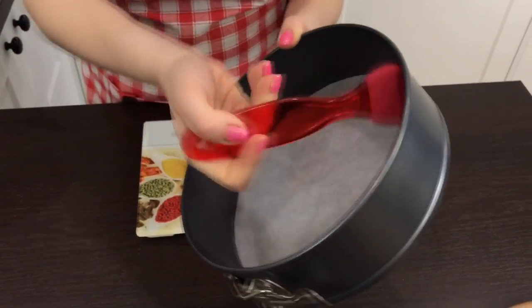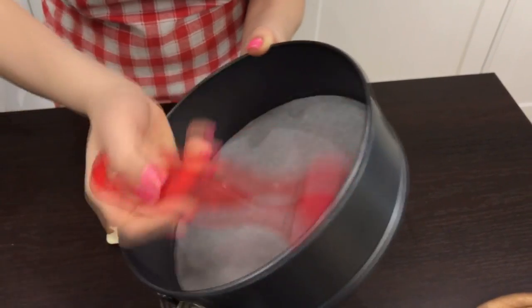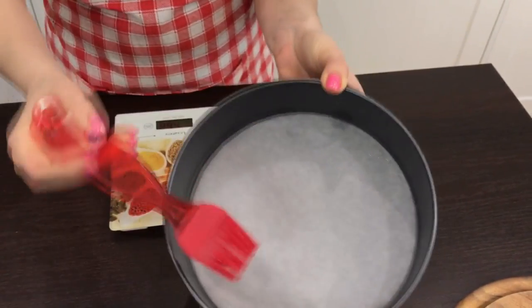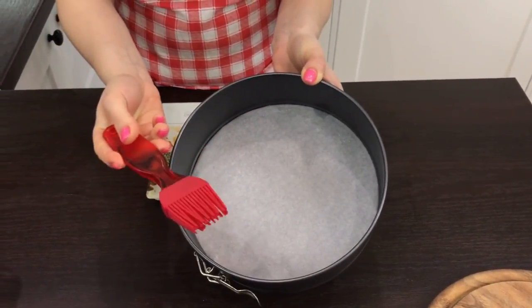Actually, if your parchment is of good quality you can refrain from greasing it. Don't use too much oil — just spread a small amount with a brush.